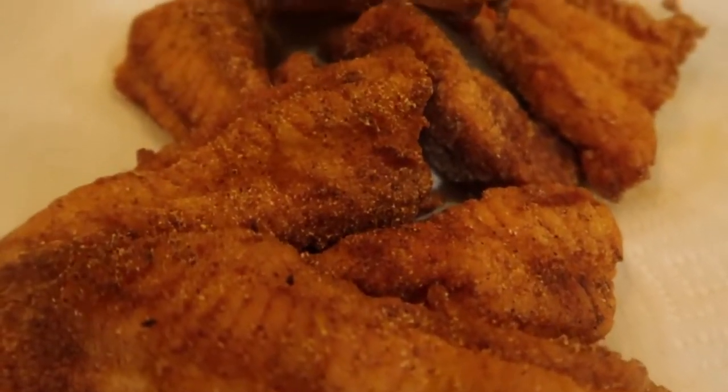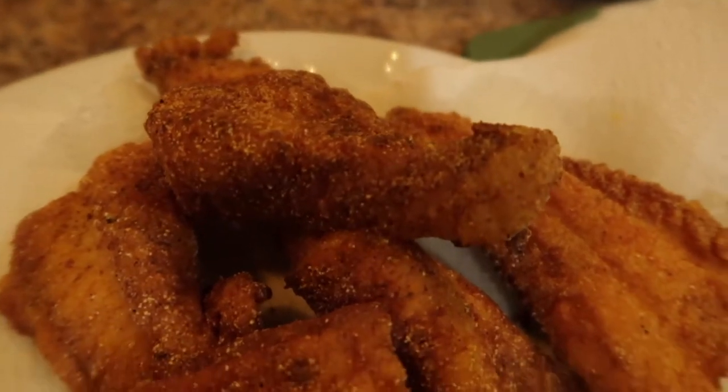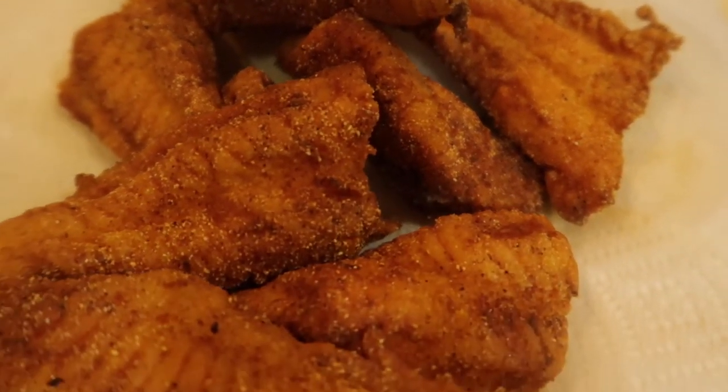Here's my finished fish. Doesn't this look good? Get me some hot sauce and collard greens and cornbread and we're having dinner. Thank you so much for watching. Take care. Bye.